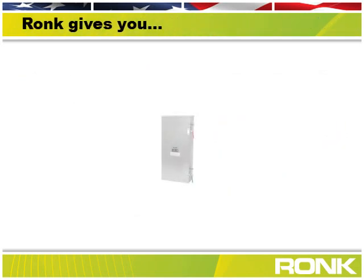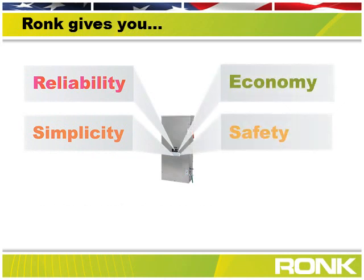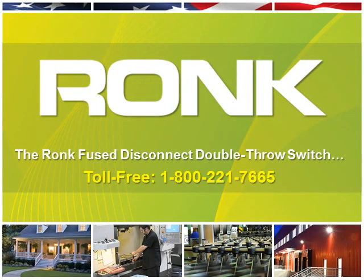This industry-first product puts everything you need in one box: Rock Electrical reliability, simple to install, UL-listed, and all at a much lower cost. Call Rock Electrical at 1-800-221-7665 to learn about our products.